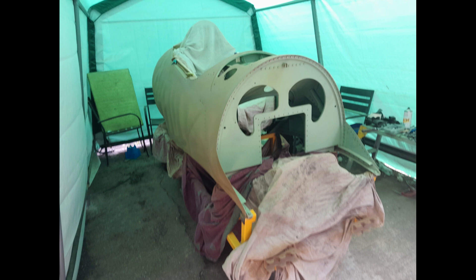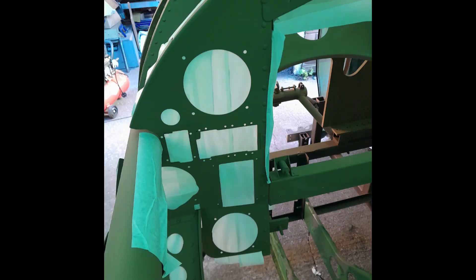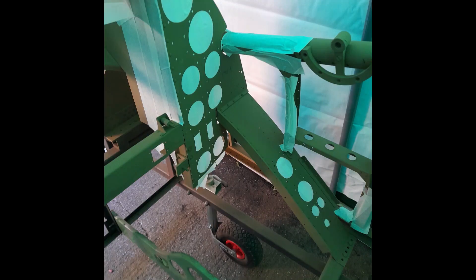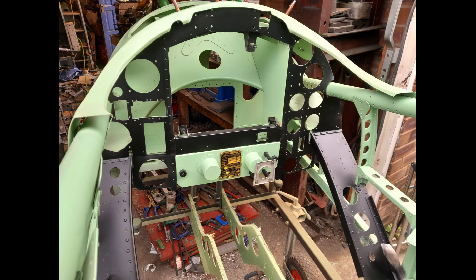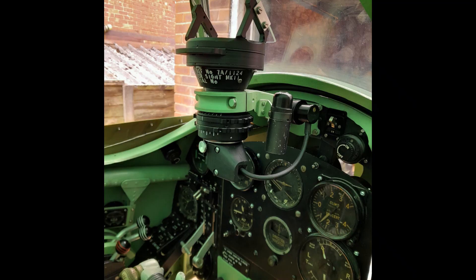Once the skins were riveted in place, a sealing coat of Whirlwind green was applied to the outer surfaces. The instrument panels and diaphragm bulkhead were masked off and a matte black finish applied, as original, from cockpit black and white images the Whirlwind Fighter Project has in its possession. We are sure this is correct as our original blind flying panel is matte black and not dark grey.